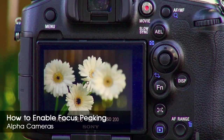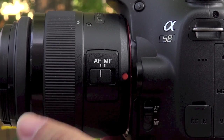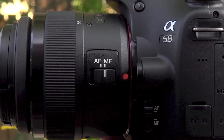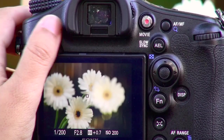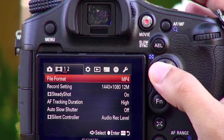To use the focus peaking feature you will need to switch from auto focus to manual focus mode. On most cameras this can be done directly on the lens. Once this is done, hit the menu button and scroll to the custom menu section and look for peaking level.